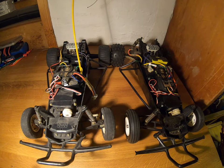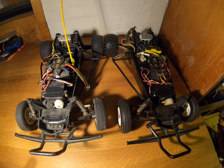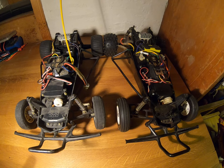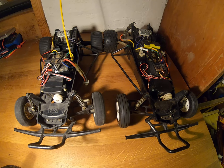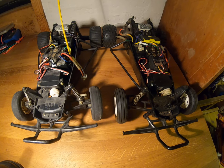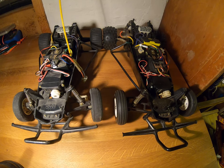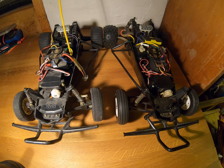So we're going to have a look at these two cars. On the left-hand side, we've got the Tamiya Grasshopper, and on the right-hand side, we've got the Tamiya Hornet. Let's have a look at some of the things that are different about these cars, both of which I bought without the correct shells on them.